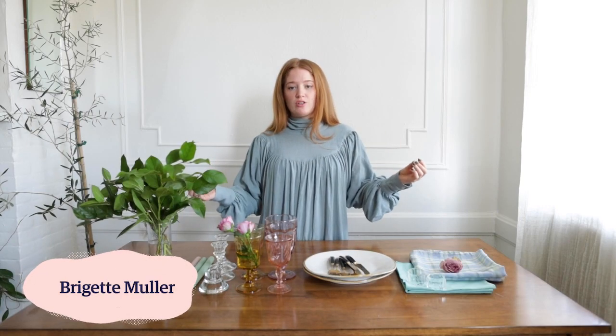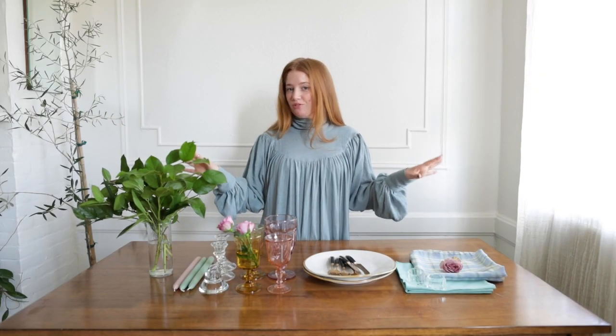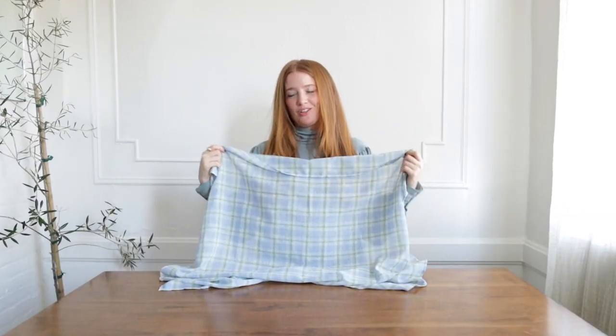Creating a tablescape is like creating a work of art. You start with this blank canvas and you get to decide what elements, what textures, what colors you want to include. For today's project I decided I wanted to do a fully vintage tablescape, everything found on Etsy. The only things that aren't vintage are the candles and the plants. It was so fun to just search Etsy — there are so many items — and just use the vintage filter, type in a couple things, and curate this entire thing. I'm going to walk you through all the items, why I think they go together, and how I build a beautiful tablescape. The first thing I found was this super fun plaid sheer vintage tablecloth. I like that it's sheer to add a bit of romance, and I actually built the color scheme of this tablescape off of this one piece.